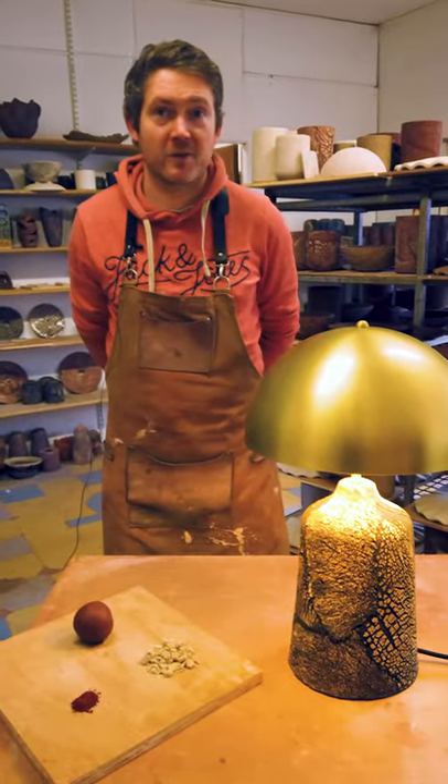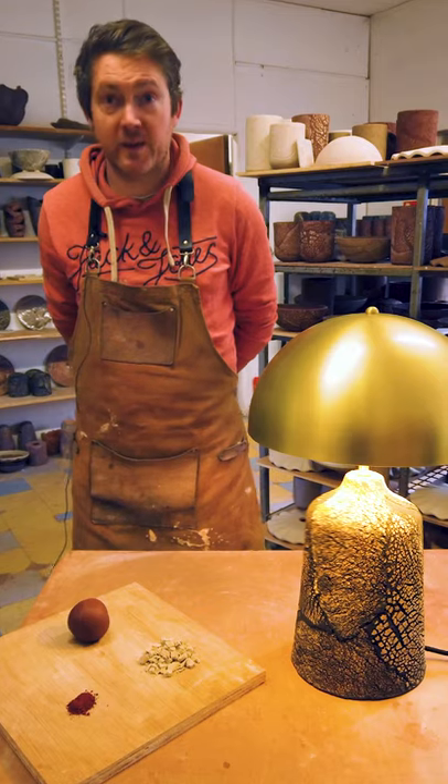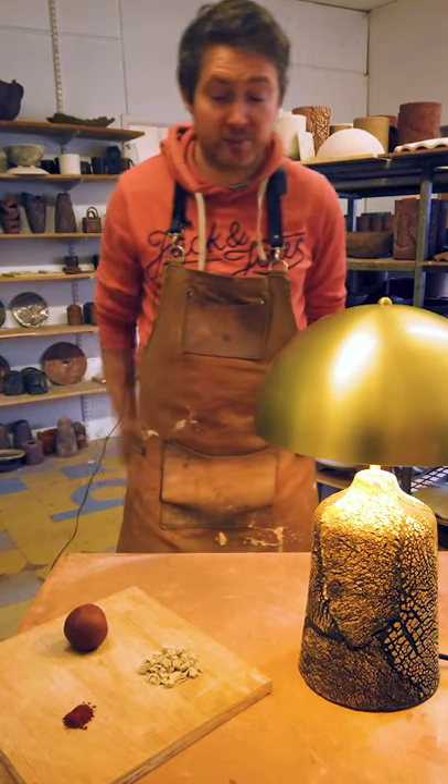Hi, my name's Stephen and I'm the potter here at Mullen Ceramics. I want to talk you through some of the ingredients of the Cassia table lamp.